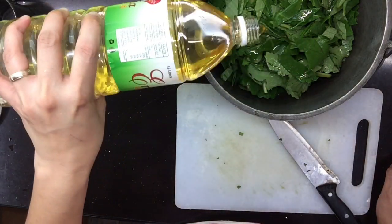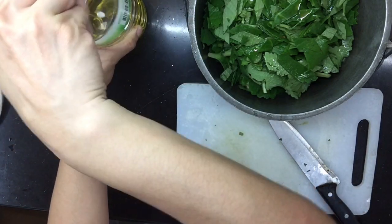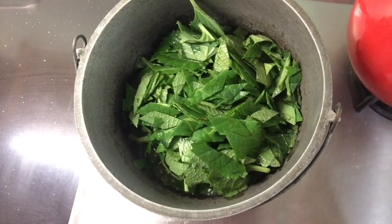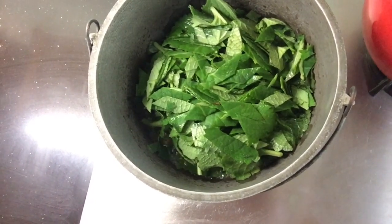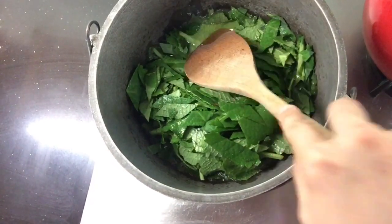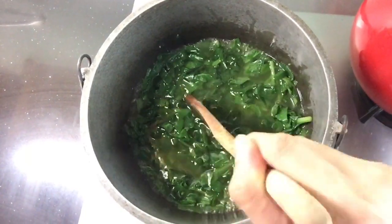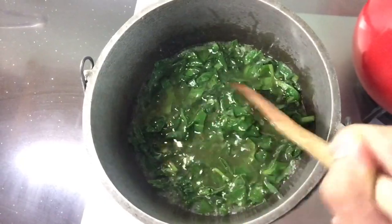Half-bottle siguro ang gamit ko. I-salang na natin sa apoy. Papakuluan lang natin ang mantika at yung oregano natin para ma-infuse siya — lumabas yung lahat ng kapas at amoy ng oregano. Mga 10 to 15 minutes natin i-infuse yung ating oregano, tapos tsaka natin palalamigin.